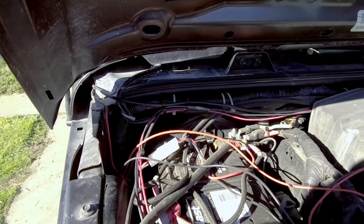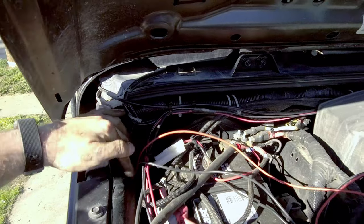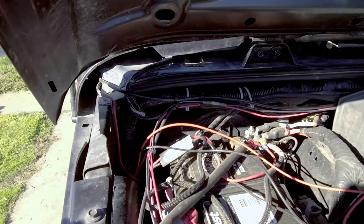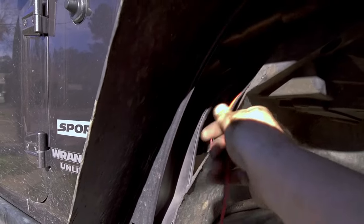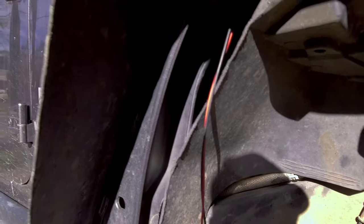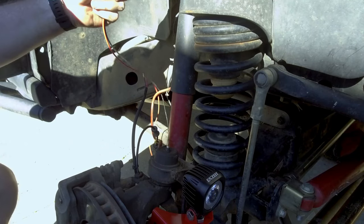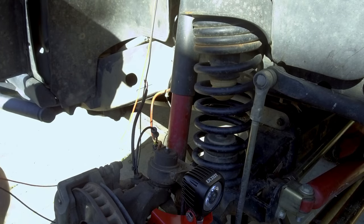The easiest way to get down along the passenger side is right here on the side of the battery tray up against the frame of the Jeep. There is a slight gap there and if you have cut your fenders like I have, it's going to come out right here. From there, we're just going to run the wires behind the fender. Now that I have the wire ran behind the inner fender liner, I'm going to go ahead and start wiring.